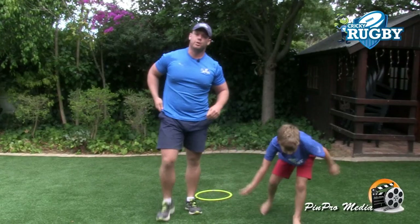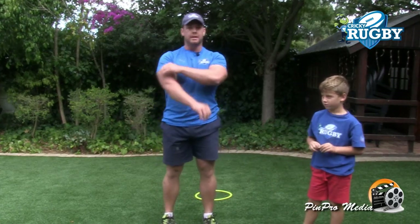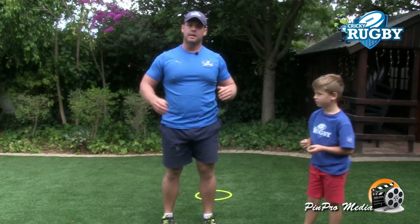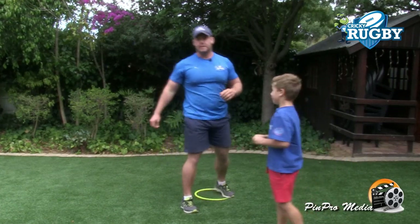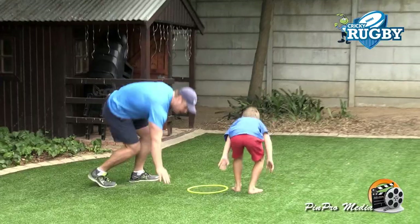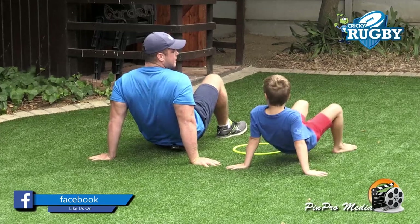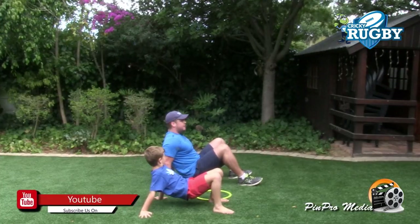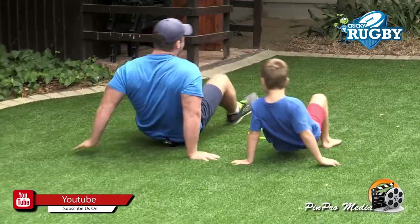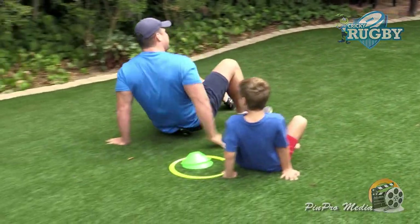The last warm-up for today is called the crab walk. We're going to be working the arms, the triceps, and a little bit of shoulder stabilizers also. John, let's do the last one. Hands behind our backs, let's get nice and low. Three, two, one, go! Good, John, well done.